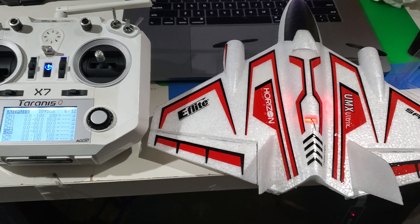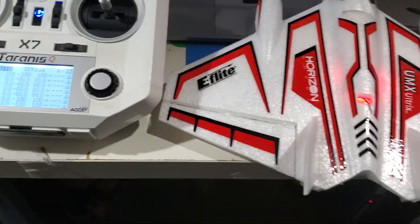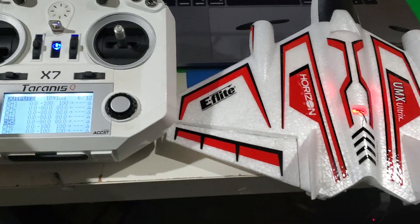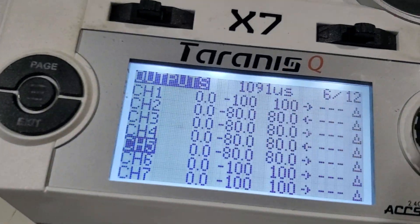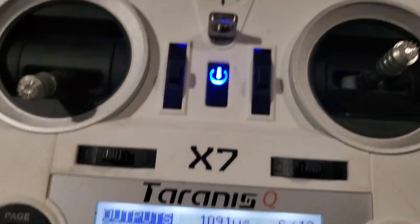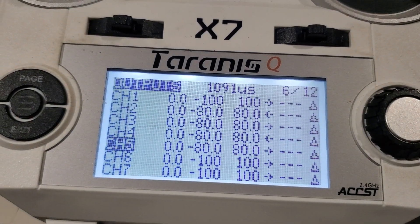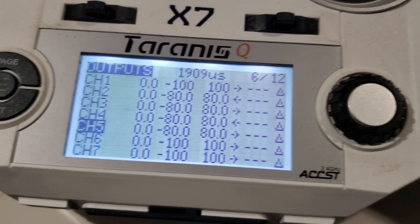Here's a question I've got on the safe mode on my Ultrix. As you can see, I think I've got everything all bound up — all the sticks are working and stuff. I've got channel 5 bound to this switch here, and you can see it's going from 1091 low up to 1909 high.